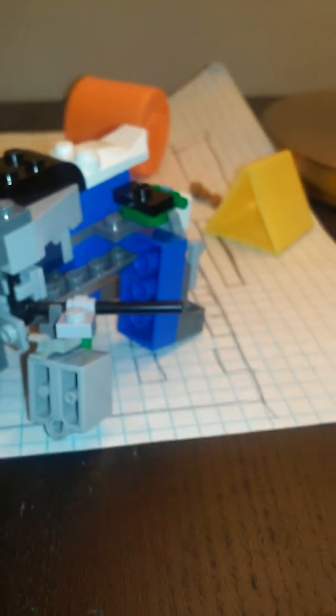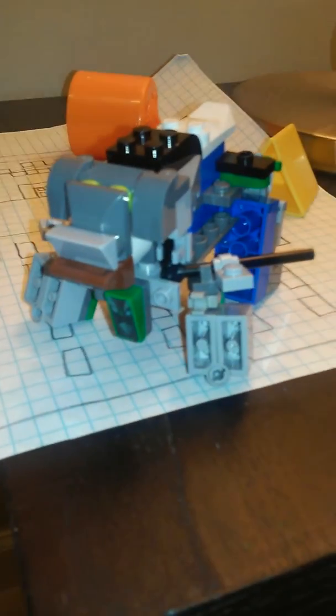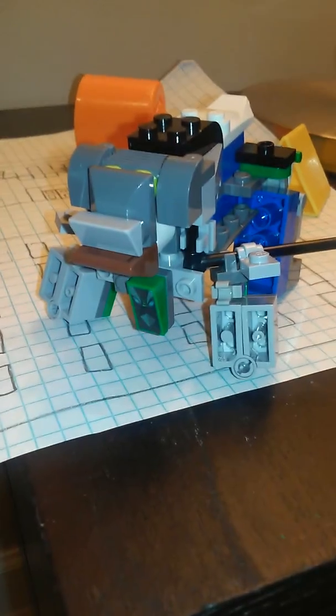This is Beox, and he was based off all the pieces that I had to make him. I couldn't find that many pieces, so yeah, this is Beox. He is a rhinoceros sort of kind of character.